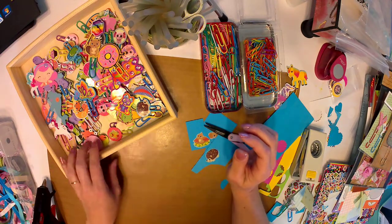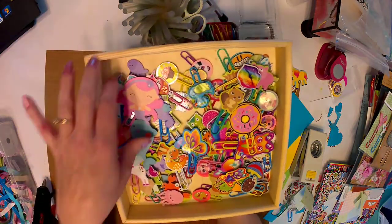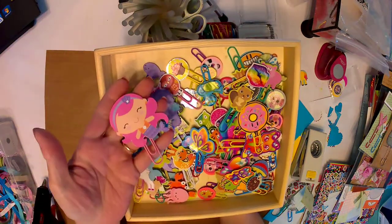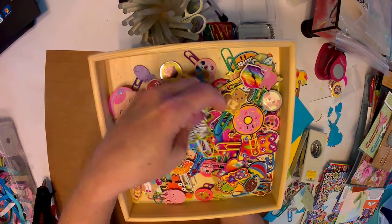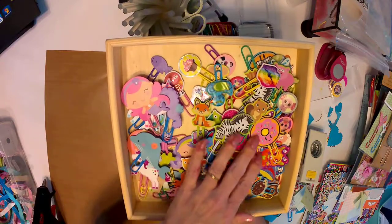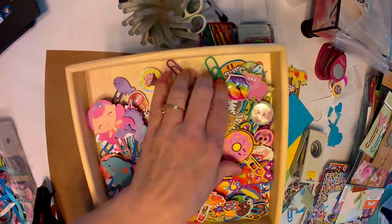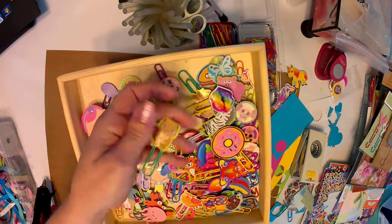Hi everyone, welcome to Kimber Creations. I'm here with a quick tutorial — I was asked to show how I did my paper clips, the sticker paper clips. As you can see, over the weekend I have done quite a bit more; I went over to my parents' house and took some stuff over.